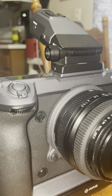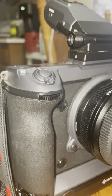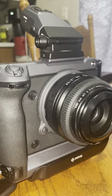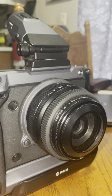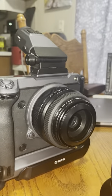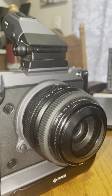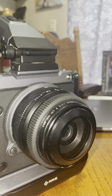Hey folks, how's it going? Well, I bet you're wondering what you're looking at there. That is a Fujifilm GFX100 with an L bracket on it — a Really Right Stuff L bracket. And it has that 50mm f3.5 lens.